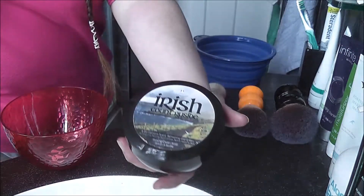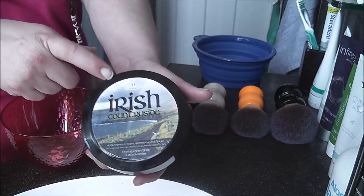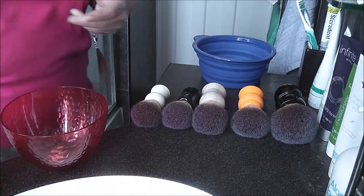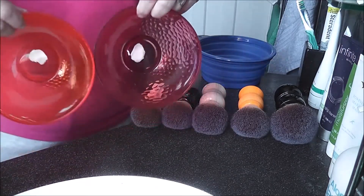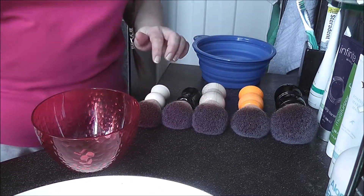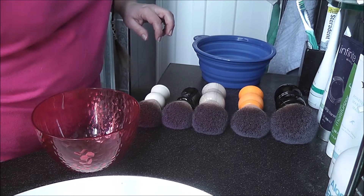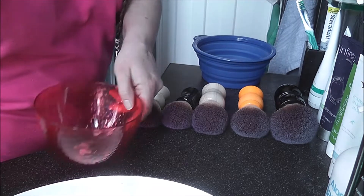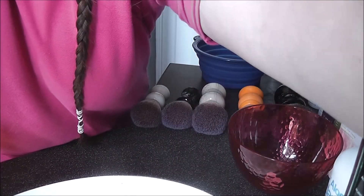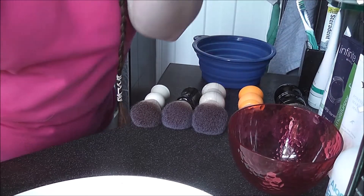Okay, for this I thought it would be fitting to use RazoRock Irish Countryside — let's just stay with RazoRock. I had my bowls and I have soap in each and every one of these. I will now put a little bit of water into the sink so that I can dip the brushes. I'm not going to do a scientific one — I'm just going to show how they lather.